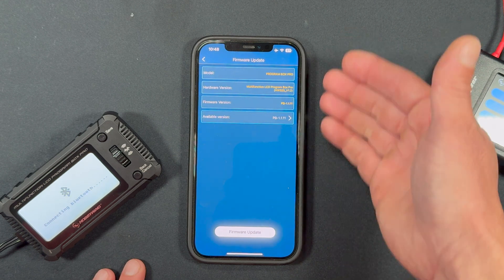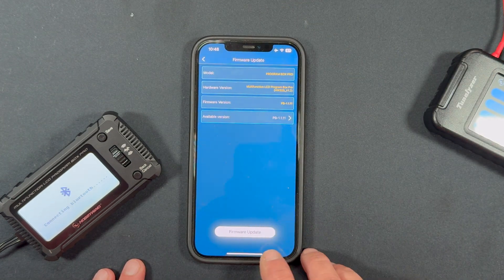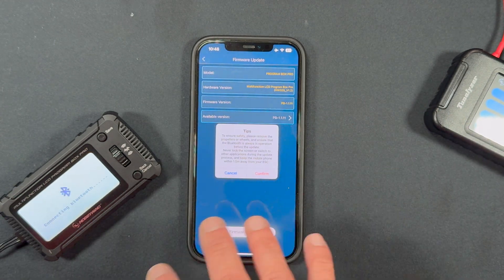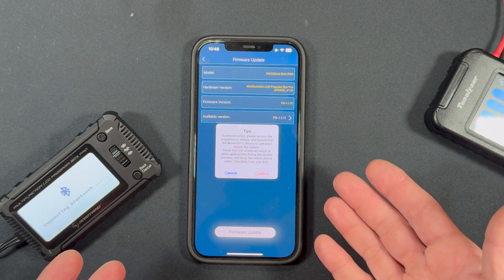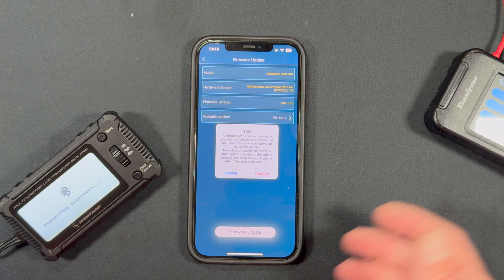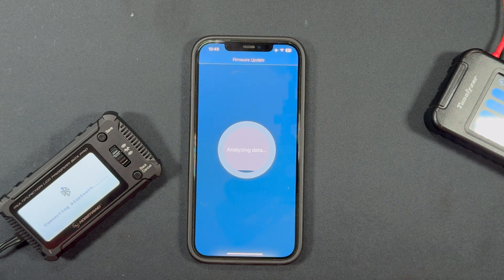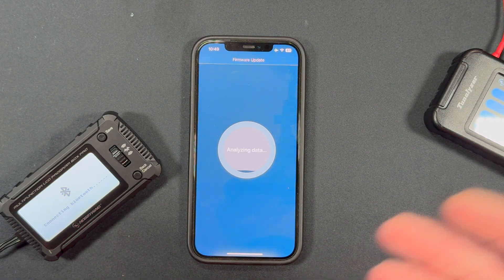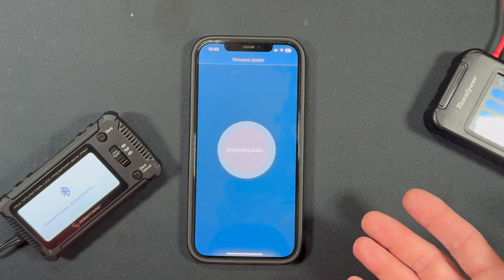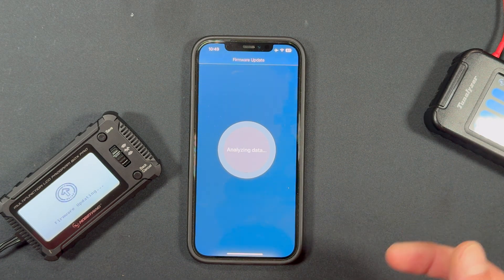This one has already been updated, but if it isn't you'll see a different listing. You can see if there's a previous version available — right now there's just the one. Tap Firmware Update and it'll run through this process. One thing to keep in mind is that during a firmware update, if anything gets interrupted you can have some pretty big problems. Keep your phone in airplane mode, turn off your lock screen so you don't get any interruptions. Disconnections during a firmware update can be very bad. Hit Confirm and it'll go through the process — it takes a couple of minutes depending on Bluetooth conditions.